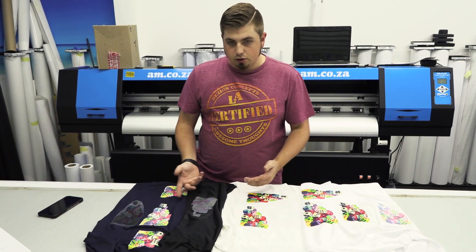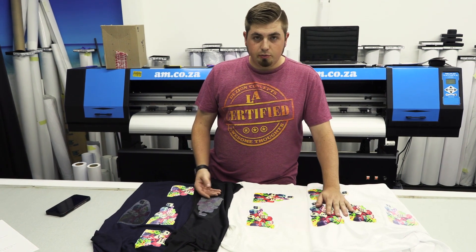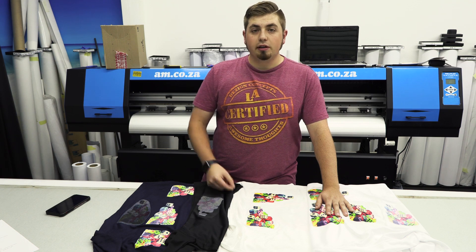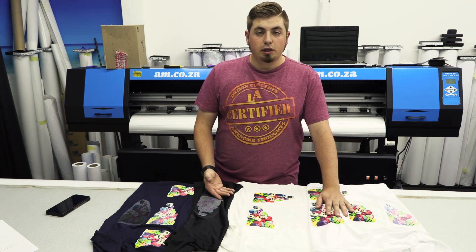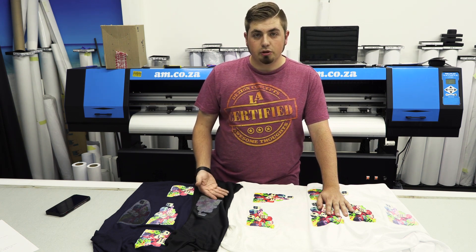In terms of durability, which one's going to last the longest? They're all going to last extremely long. Going with normal sublimation, this will last you the longest because it is actually in the fabric — there's no vinyl, no adhesive, it's dyed into the fabric and will not come out. The shirt will break before the print disappears.